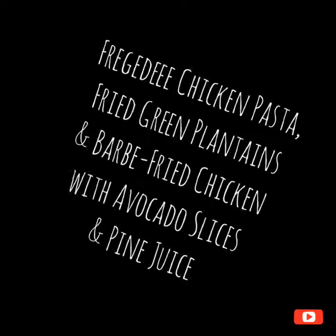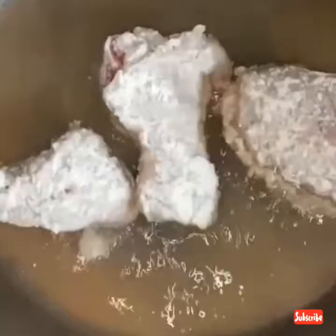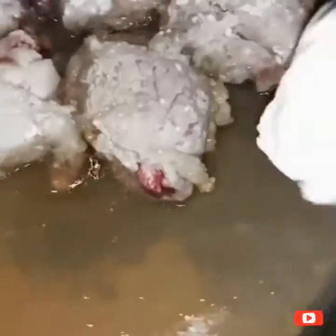Today we'll be doing frigida chicken pasta, fried plantain, barbecue fried chicken with avocado slices, and some pine juice. I have my chicken already prepared — some big pieces and some small pieces. The small pieces I will be adding to the pasta.